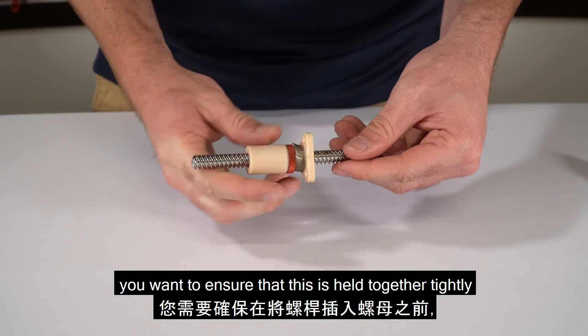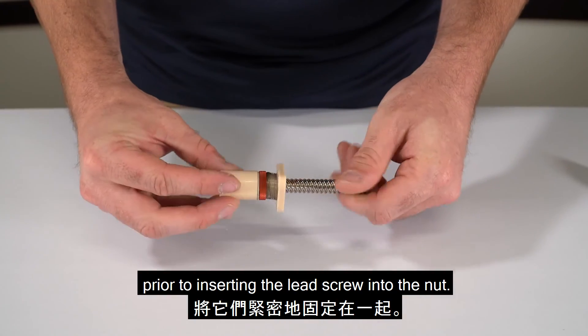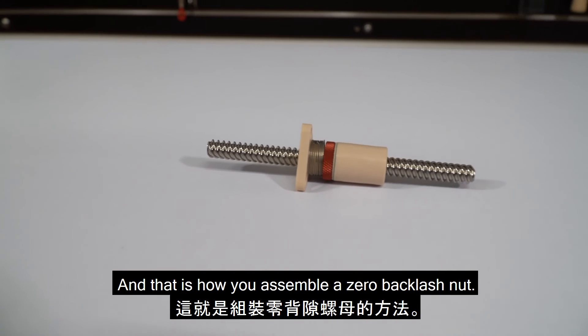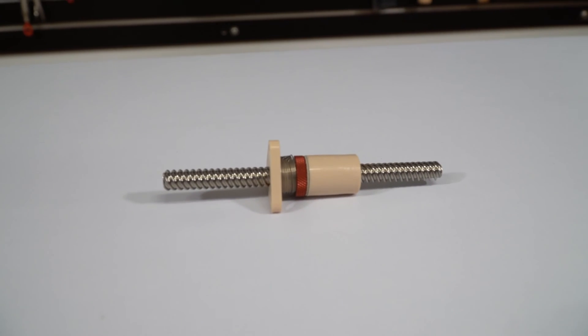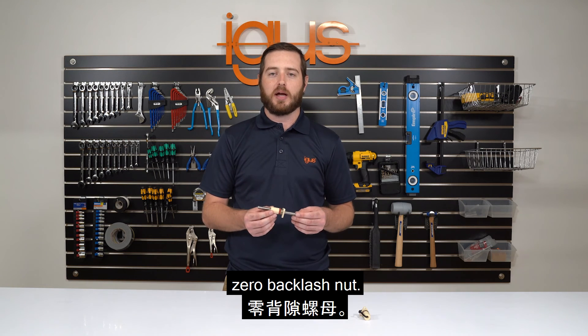Ensure that the assembly is held together tightly prior to inserting the lead screw into the nut. And that is how you assemble a zero backlash nut. Thank you for watching how to assemble a dryland zero backlash nut.